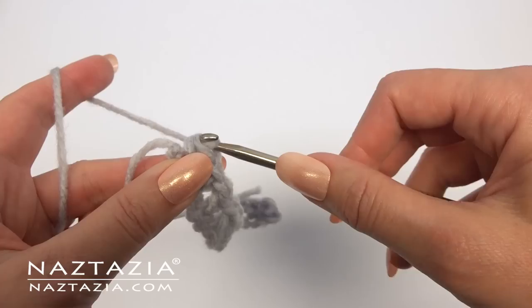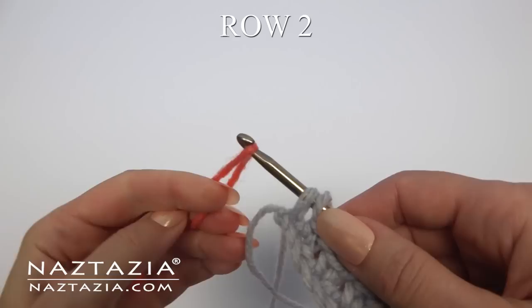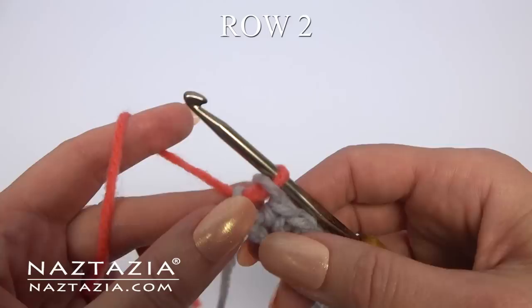It's up to you if you want to use the same color, but if you want to switch like I do, you can do this before finishing the last single crochet. Chain four and turn.